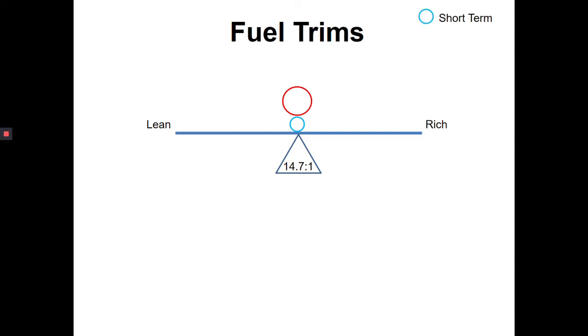In this image, we have a balancing beam with two balls. The small blue ball is what we're going to call our short-term fuel trim, and the large red ball is our long-term fuel trim. Our PCM is trying to keep this balancing act perfectly balanced, and if it's perfectly balanced, that gives us our stoichiometric ratio of 14.7 to 1 — that's 14.7 parts of air to one part of fuel — which gives us our optimum operating parameters.